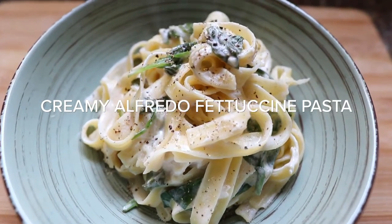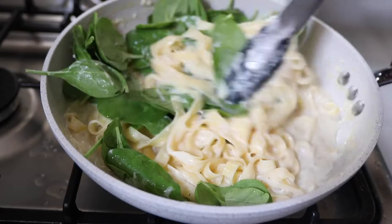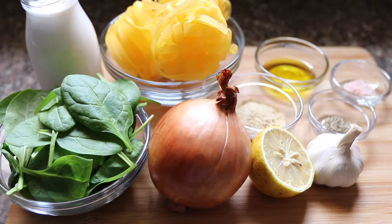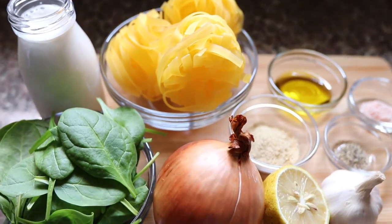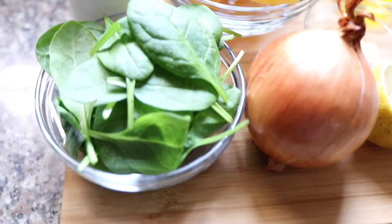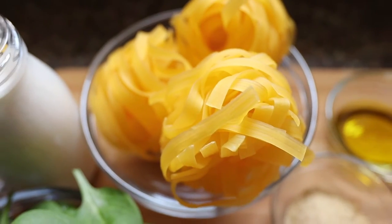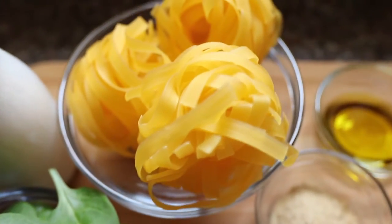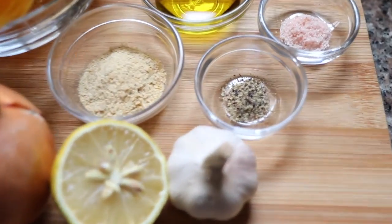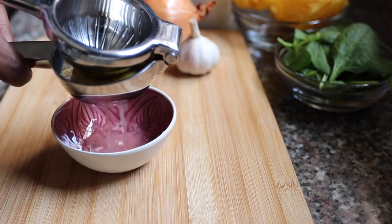Let's move on to the next pasta — my creamy alfredo fettuccine pasta. I love this dish, it's even quicker to make, and you can add whatever you like to it. The basic ingredients are: spinach, onions, nutritional yeast, garlic, lemon, almond milk, and fettuccine. You can also use spaghetti, capellini, angel hair, or farfalle — whichever pasta you have. I've also got salt, pepper, and olive oil.